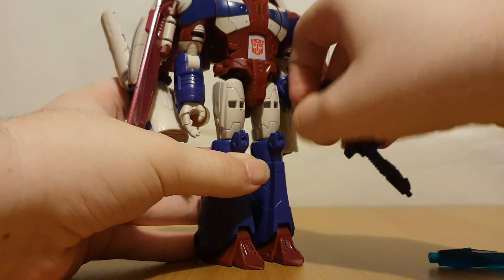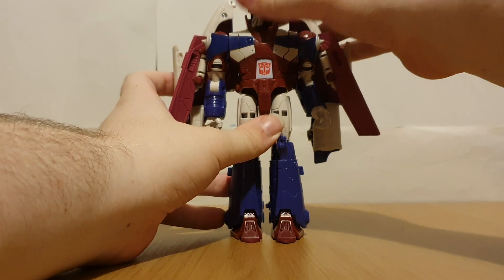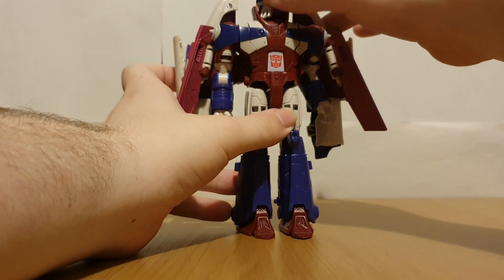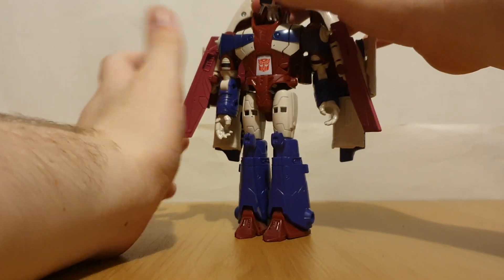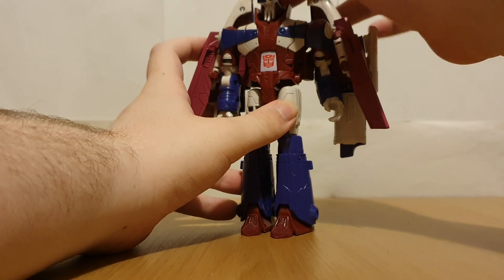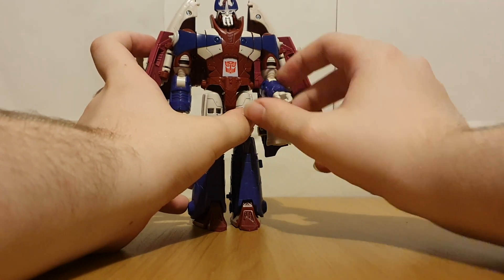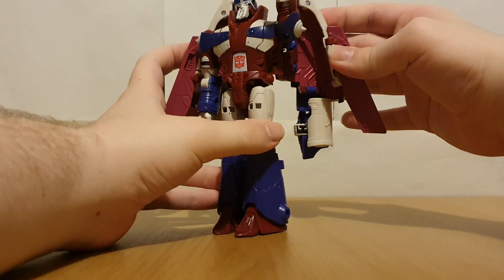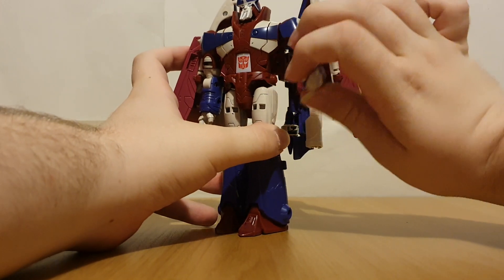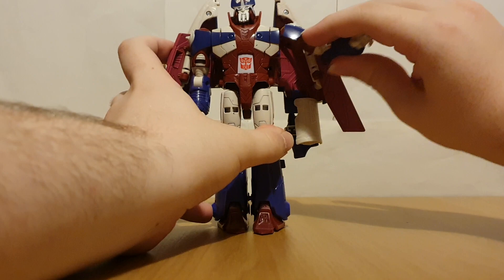Now for this guy's articulation — the head can't quite do 360 because of the beard, but as I said you don't really need 360 head rotation, so it's good enough. You can look up and down too — really nice head articulation. The arms can move, although you have to move the cape out of the way to accommodate.